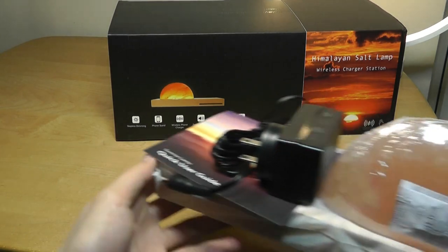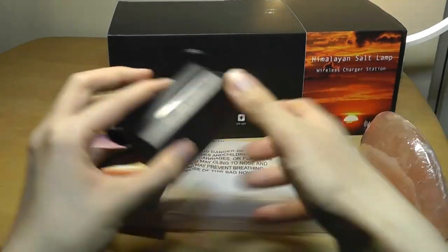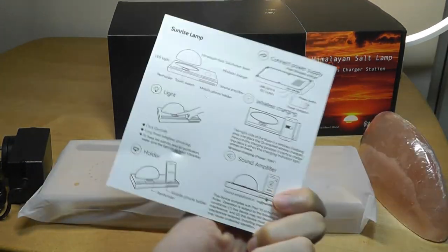Inside the box we have the lamp itself along with the Himalayan salt compartment that's in a separate little wrap. We also have the power supply that needs to be plugged in for the lamp as well as the charging to work, and finally there is also a quick user guide.